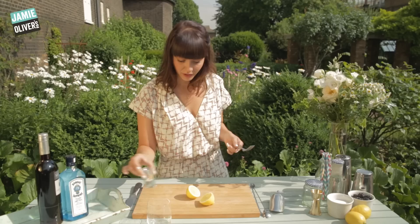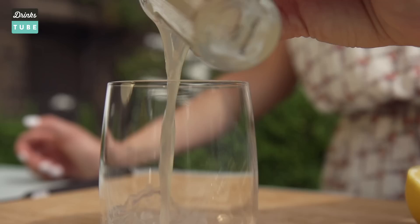We're going to start by juicing some fresh lemon. You don't need fancy equipment — today I'm just going to use a fork. We're going to make 25 ml of lemon juice, which is one of these shot glasses.